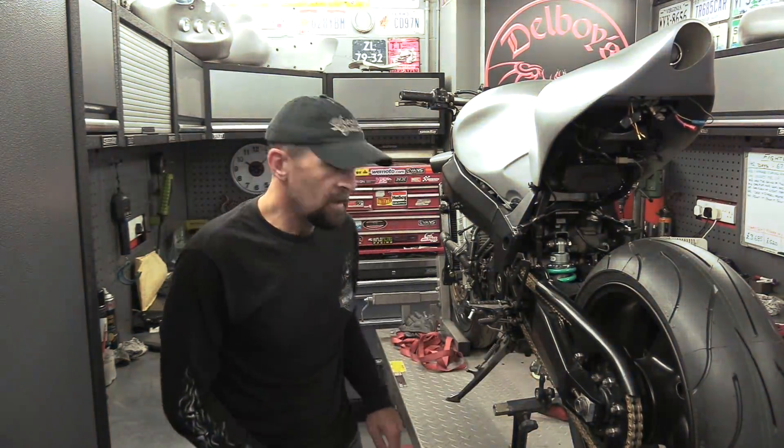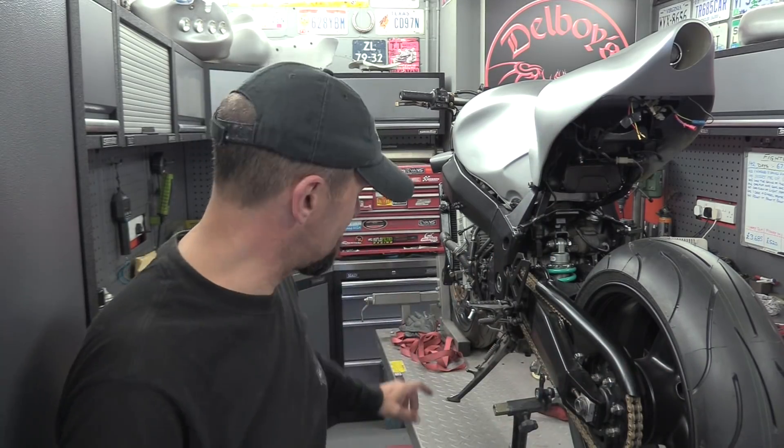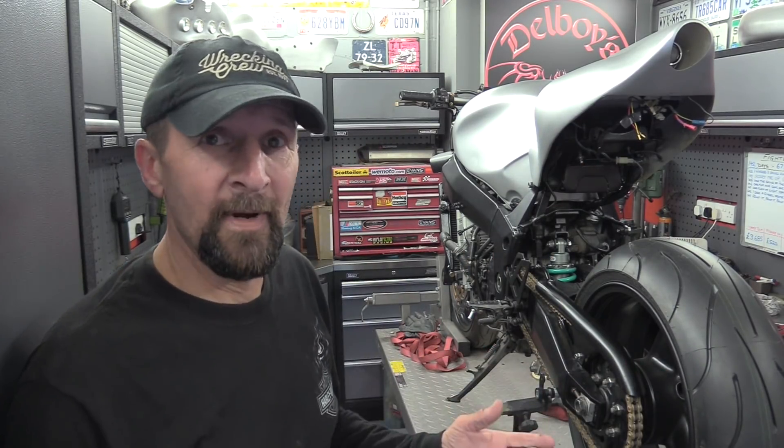Right, back to fabrication. Today I want to extend the side stand by however much is necessary, because I've jacked the bike up and it now leans over too far. I need to make it longer by however much - we shall see. I want to make it look as factory and unmodified as possible, so wish me luck, let's get stuck in.